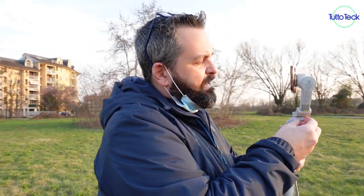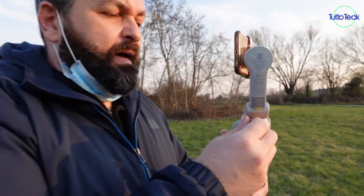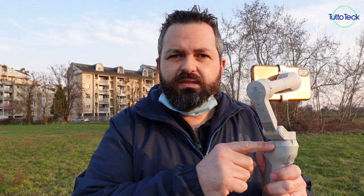Altra caratteristica: per poterlo caricare c'è un USB e un USB-C. La batteria all'interno dura molto e potete collegare qualsiasi cellulare perché questo funzionerà anche come un powerbank. Mettete l'USB qui, collegate al cellulare e verrà ricaricato.